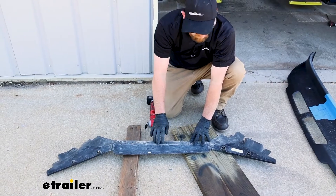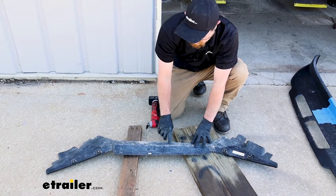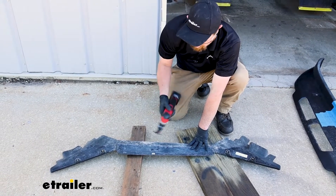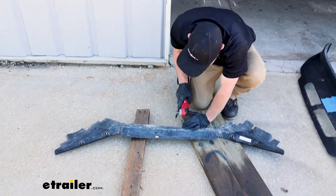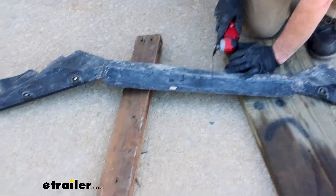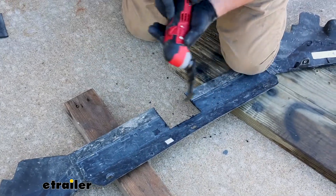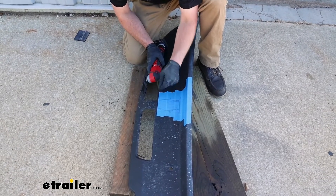Now we can trim out our lower fascia air dam as well as the air dam for our intercooler. There's a diagram and instructions where you can mark, measure, and lay everything out. Being pretty thin plastic, I'm going to use a multi-tool to cut that out, but you can use a Dremel tool, cutoff wheel, or even a pair of snips. Go ahead and get that done for the lower fascia as well.